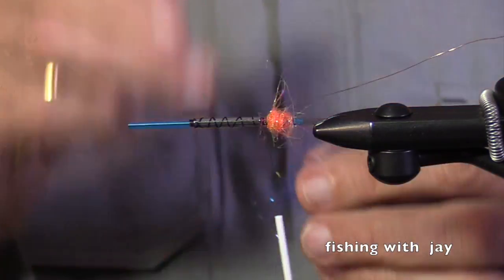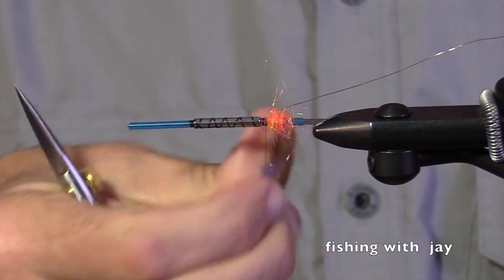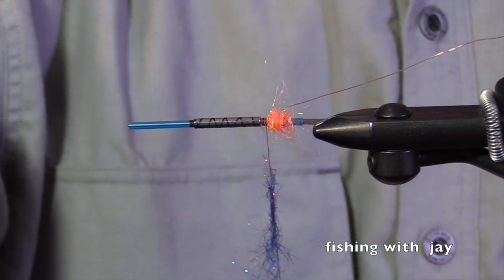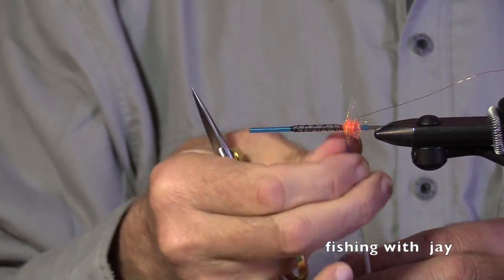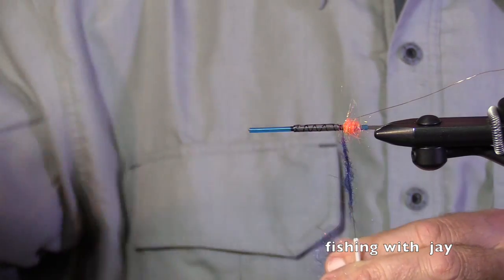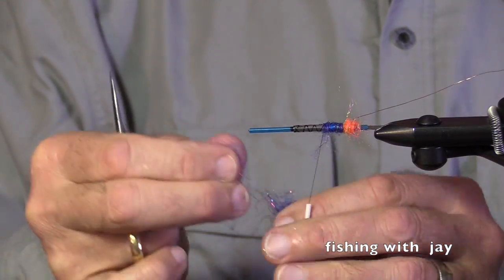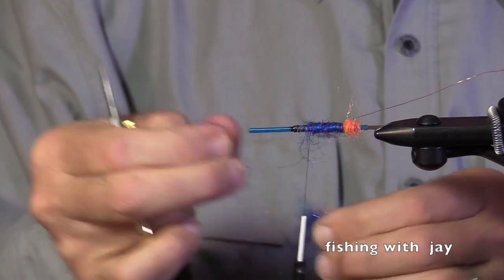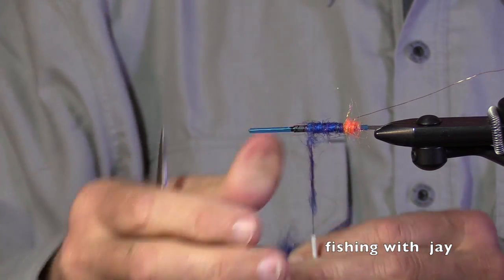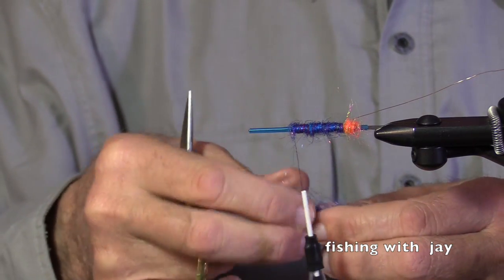I'm going to grab some Sanyo's Fusion Dub — and what color is this? Smurf. Here's the rain coming down. It's not looking good for being able to fish tomorrow.